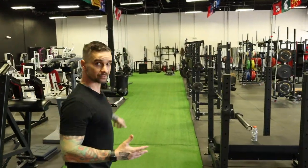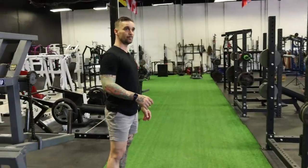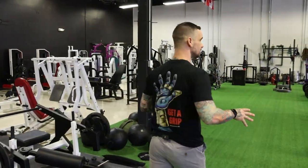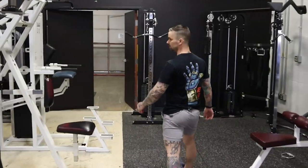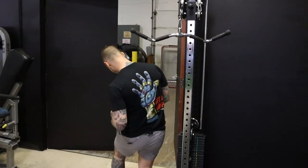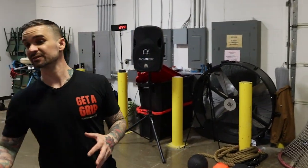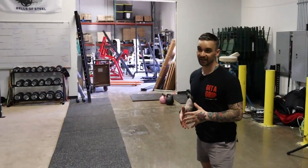There is some Bells of Steel equipment, but there's a lot of other equipment too, so we won't focus too much on this. Just know that if you're in Indianapolis and you want to get a good workout, this is the place to go. We're going to come back here to this secret room — this is like a conditioning area. This is actually the first time that I've been back here; I didn't even know about this place. There are some wall-mounted racks.